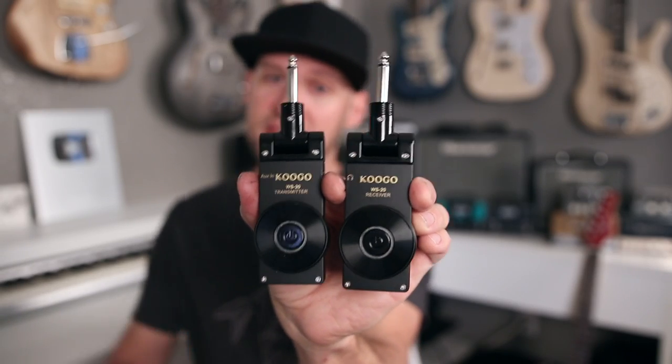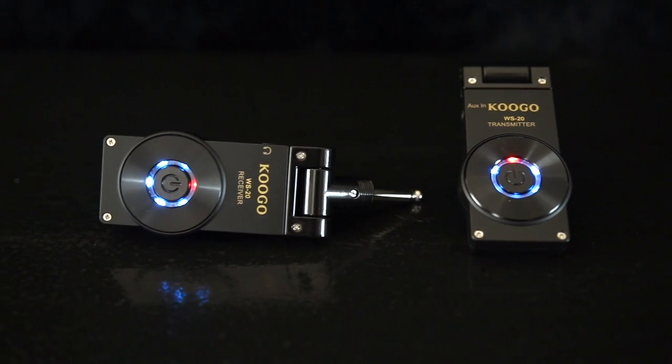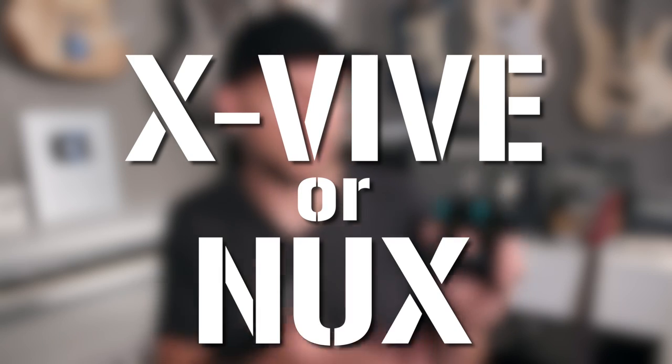Today I'm going to be reviewing the Kugo wireless guitar system. There are a few reasons why I chose the Kugo wireless system for this demonstration. One is because it's one of the more affordable options — at about $50 to $60, it's about half the price of the X-Vive or the Nux system.